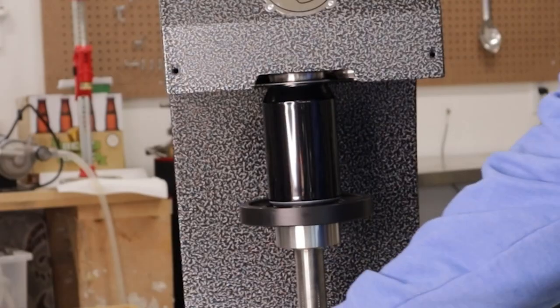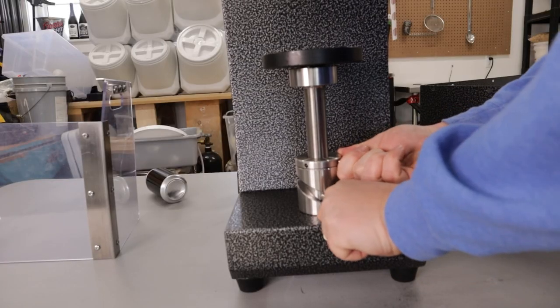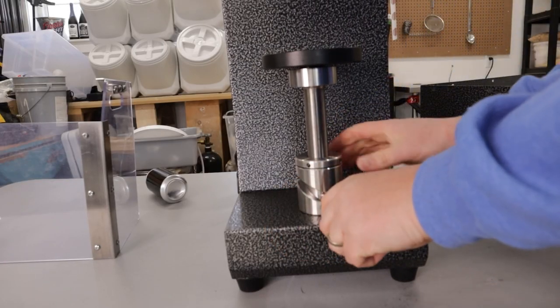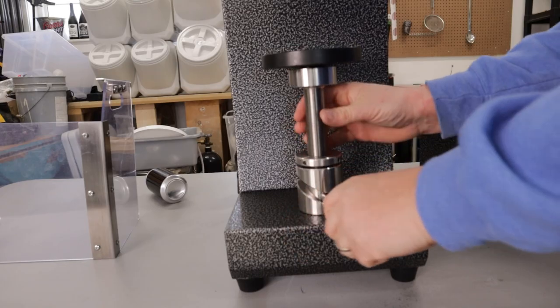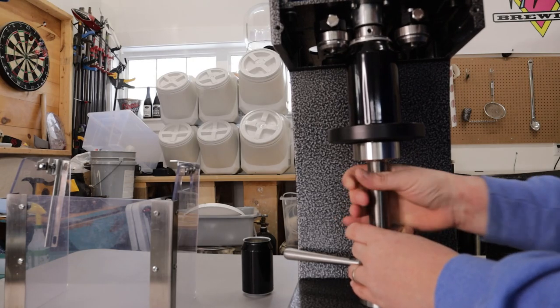Setting the can height is pretty straightforward. Before shipping, they tested it with a 16.9 ounce or 500 milliliter can, so if you bought the 500 milliliter cans it should already be set up for you, but you'll want to check it anyway. If the can seats into the chuck and it's a little bit tight but doesn't buckle, you should be good to go. If not, use the Allen key to loosen the coupling nut on the turntable support and spin it around to adjust the height. With the turntable lever fully up and to the left, use your free hand to adjust the turntable support until the can fits snugly on the chuck. Now you're ready to can.